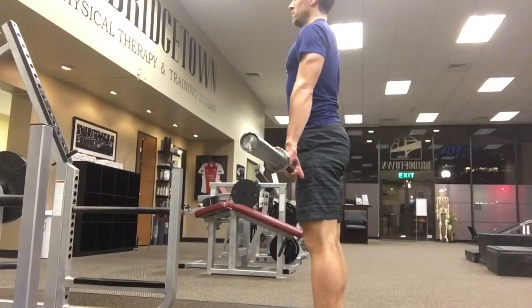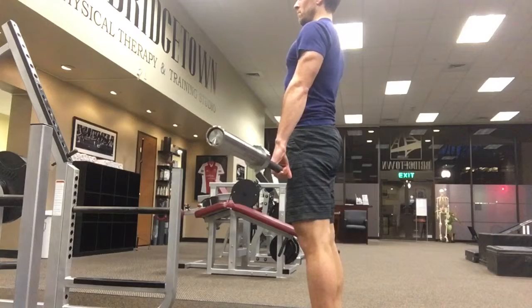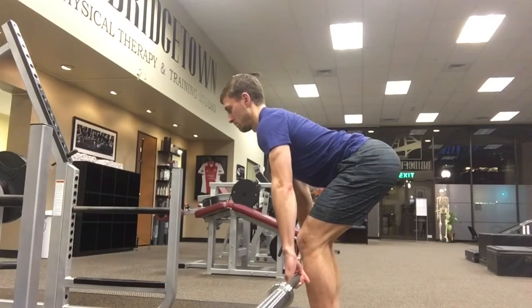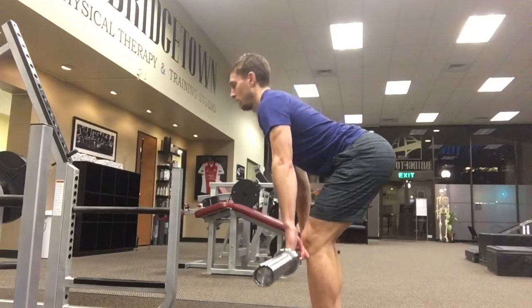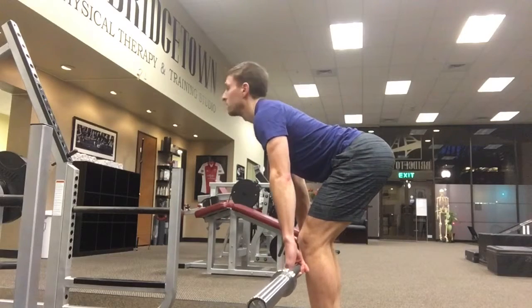Now we practice the deadlift instead of pushing out. With the bar, get yourself stacked, get those hips underneath you, tailbone underneath the body, neck straight, then bring the butt back as the bar lowers. Push into the ground and bring the bar back to the hips. Repeat this 10 to 20 times just practicing with the bar, and now — neck position.